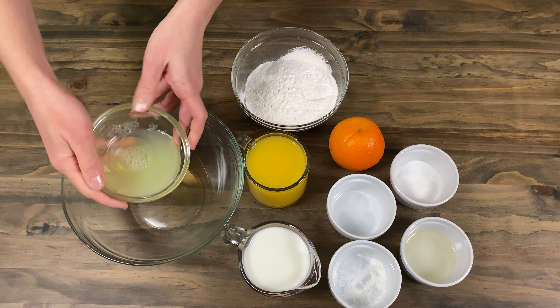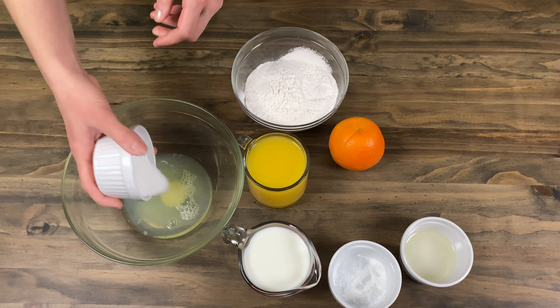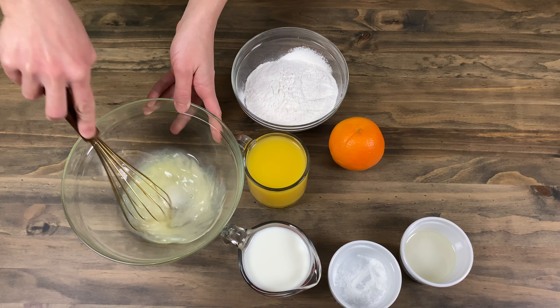In a big bowl where you will be making the dough, please put in three chicken eggs, half a teaspoon of salt and two tablespoons of sugar.